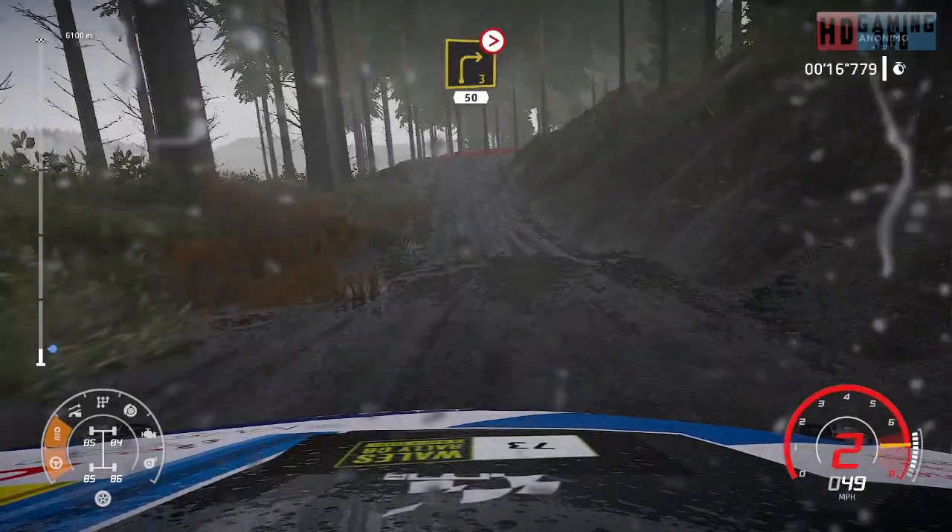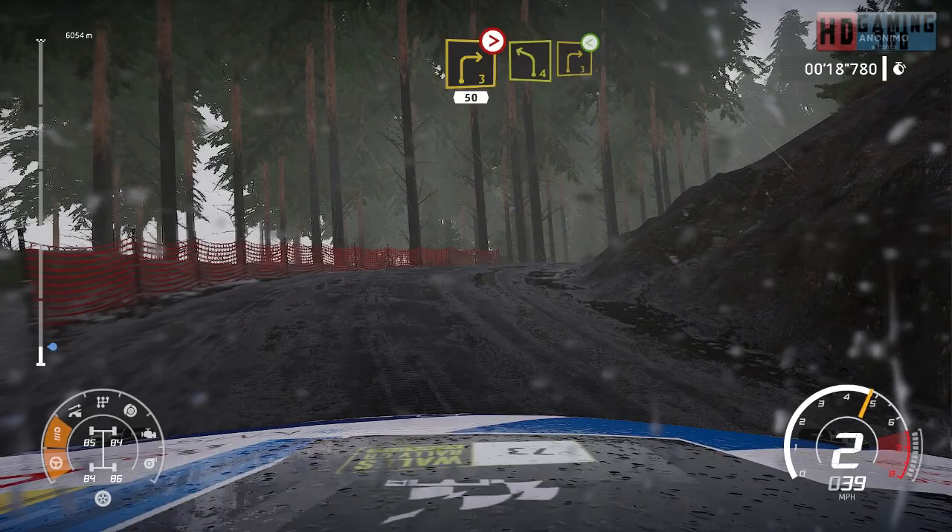Caution, right 3 slipping, tightens over crest, 50, bumping, left 4 medium into right 3, open.